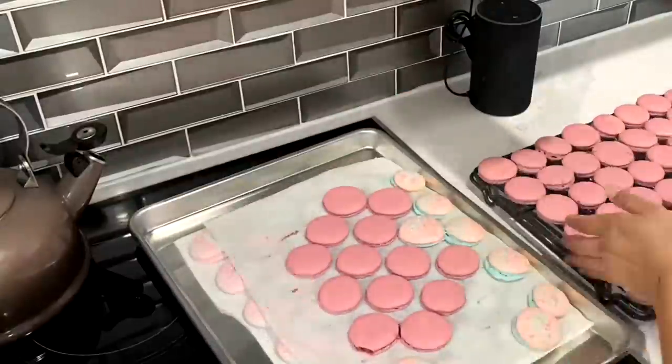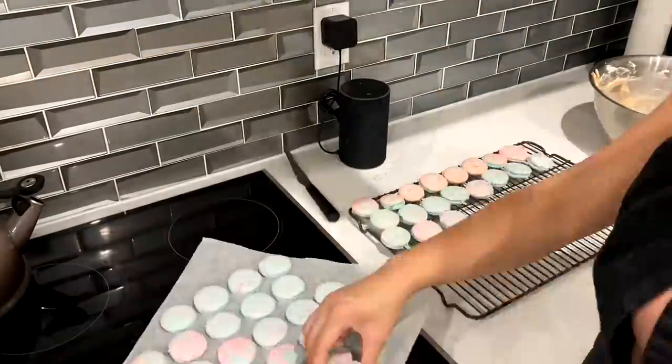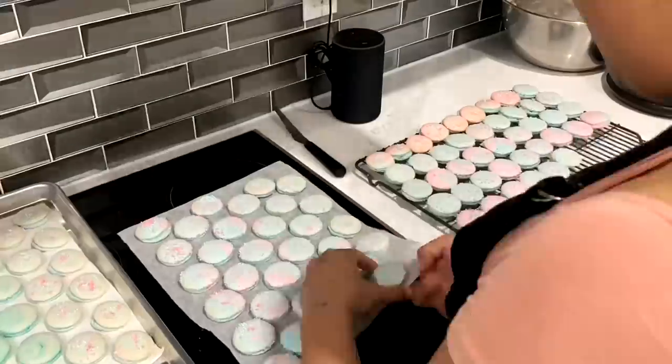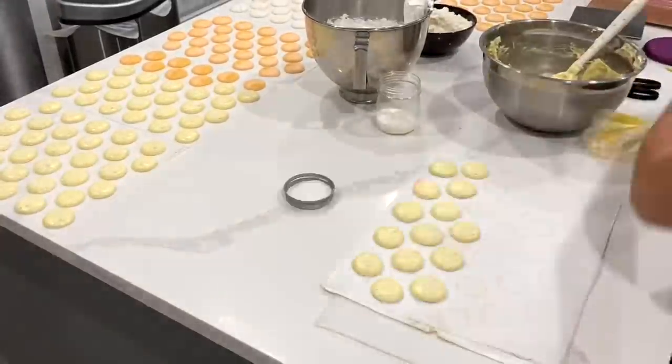This is a great lesson — you need the right stuff in order to get the results that you want. I literally did the exact same thing for all of the other macarons, but some of them just look a little bit different. Luckily, this is just for a friend, so I'm really not being too picky about it at all.